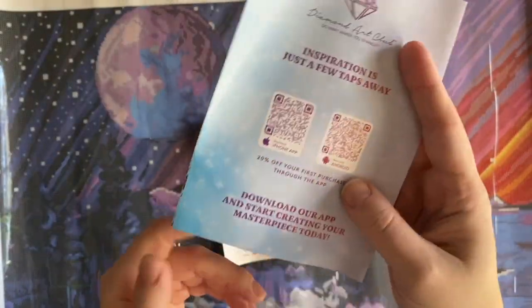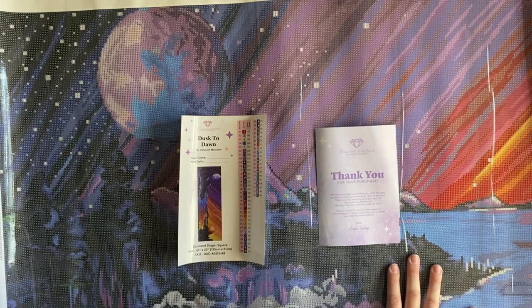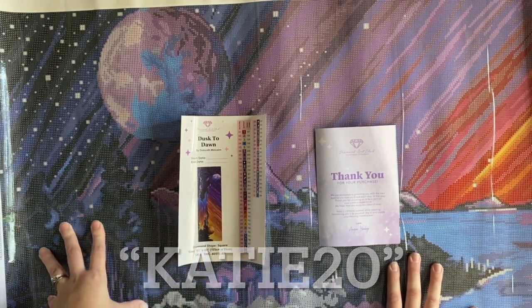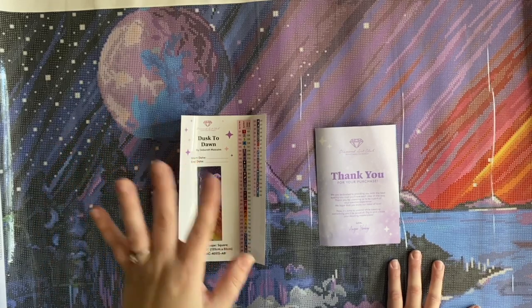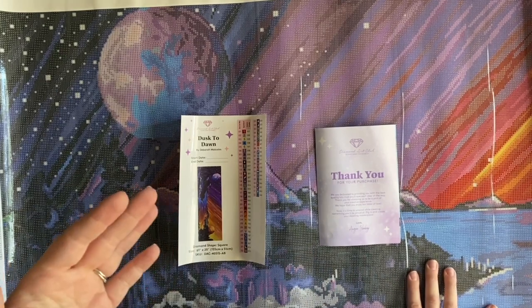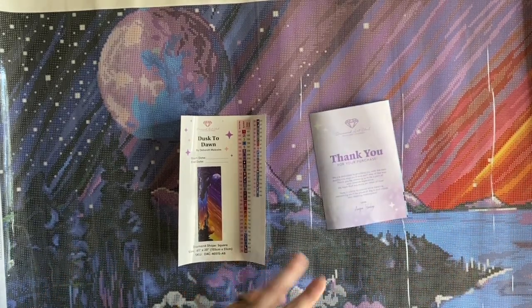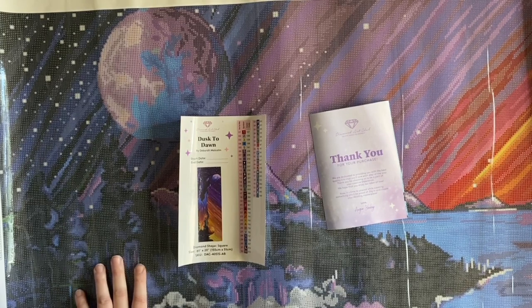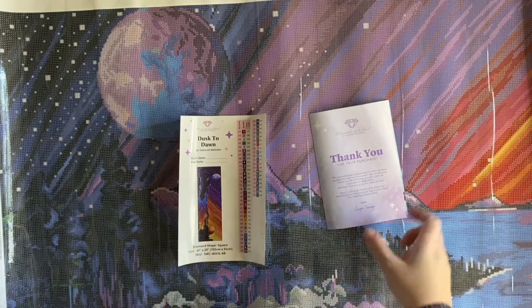There's also a discount code in the pamphlet, and the app gives you 20% off your first purchase. Speaking of discount codes — if you're brand new to Diamond Art Club and want to save 20%, I do have an affiliate discount code you're welcome to use. It's my name, Katie — K-A-T-I-E — and then the number 20. Please don't feel obligated to use it because I may make a small commission. The main thing is: please don't pay full price for Diamond Art Club. You can find discount codes all over the place — in the booklet, on the canvas, on your packing slip, in the VIP Facebook group. Diamond Art Club does not want you to pay full price.